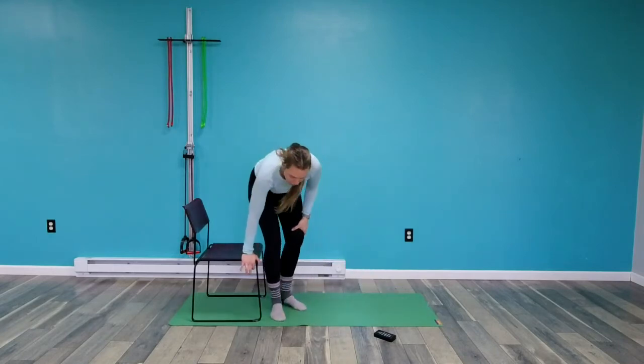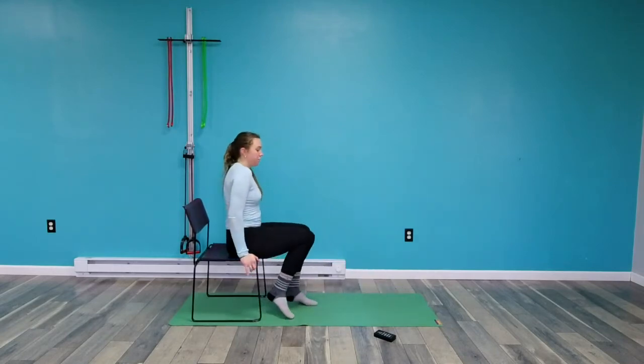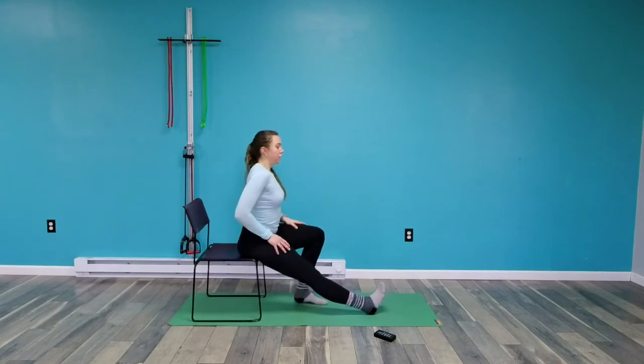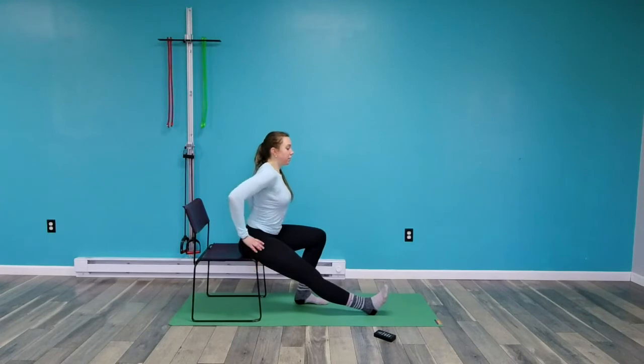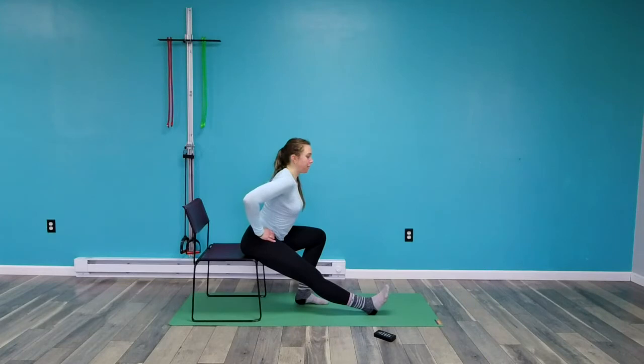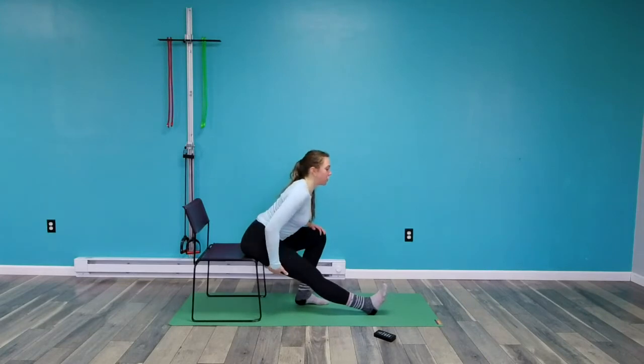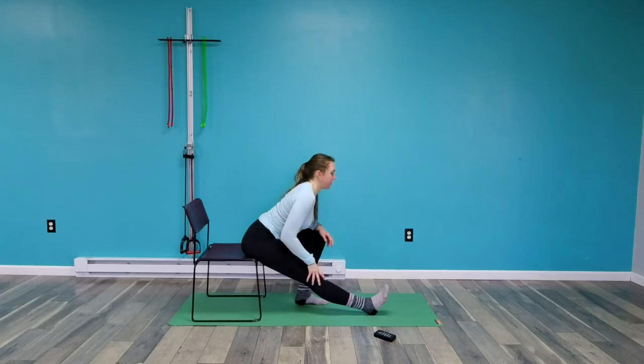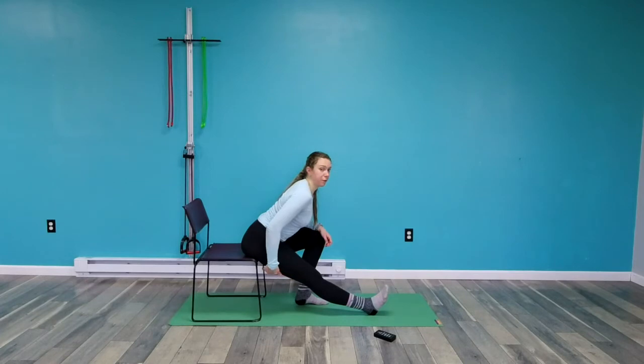Back to the seated hamstring stretch. My right leg is forward, sitting right at the edge. I'm going to rotate my pelvis forward — it's like I'm sticking my butt out. You might feel a little arching in your back because when you rotate your pelvis forward, it creates a lumbar extension, that arching of the back, which is really helpful. Only go to the point where you feel it stretching — don't overdo this.